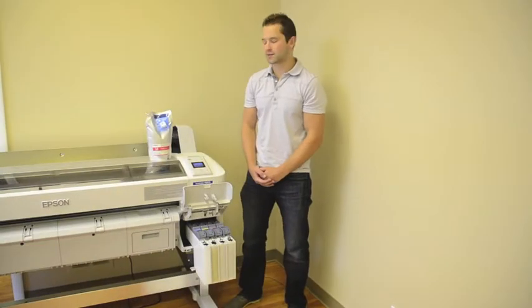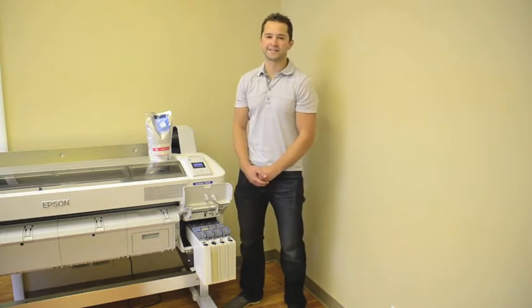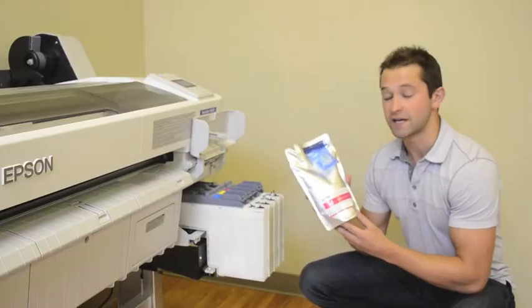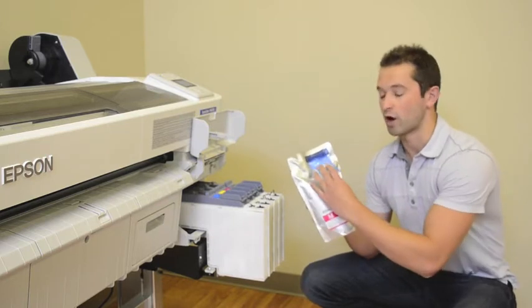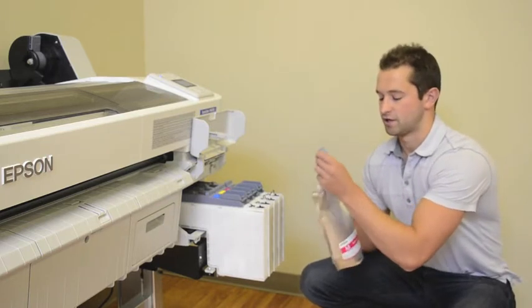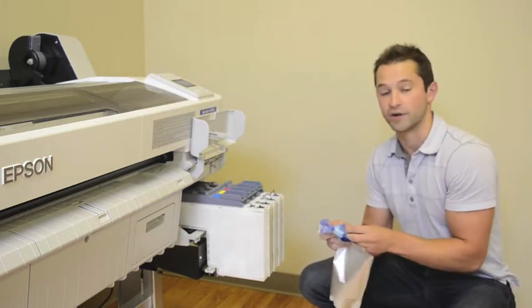Hi, I'm Matt with IT Supplies. Today I'm going to show you how to load ink in the brand new Epson SureColor F6070. As you can see, each bag ships in a 1,000 milliliter or one liter bag. It also comes with a chip attached to it. This chip is essential for counting how much ink the printer is actually using while it prints.